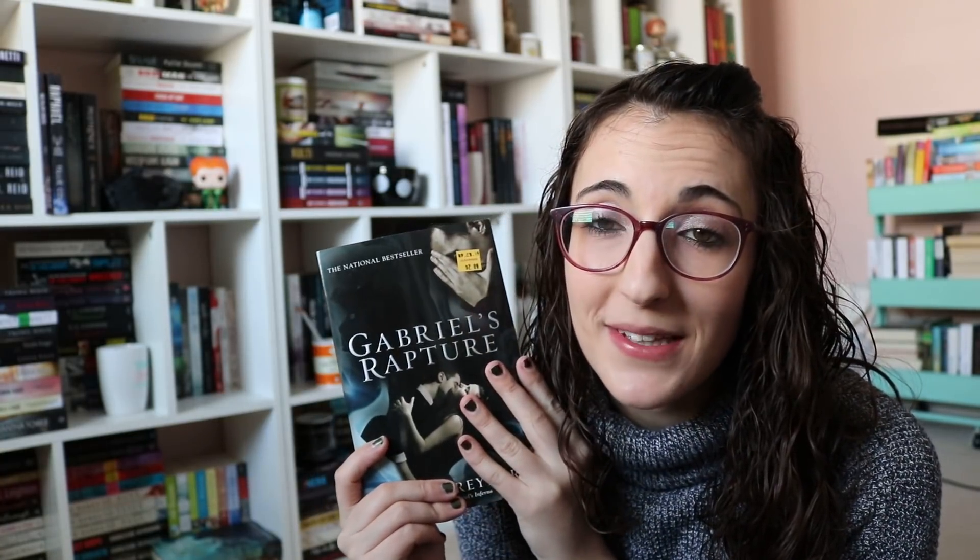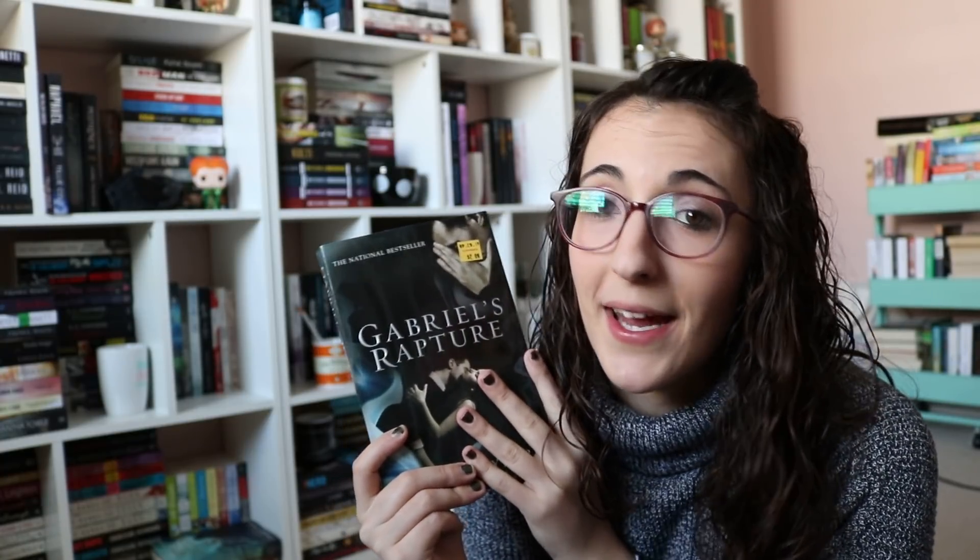On the clearance wall at Half Price Books, I did find Gabriel's Rapture by Sylvain Reynard. I don't know if it's book two or three — I bought the first book recently, so I'm guessing it's book two. I need to read these because they're super hyped and it's a professor and student romance, so I had to buy it. And that's all I've gotten in the past month or so. Let me know down below what you've gotten and what you're excited for me to have. As always, thank you so much for watching and have a good day. Bye.